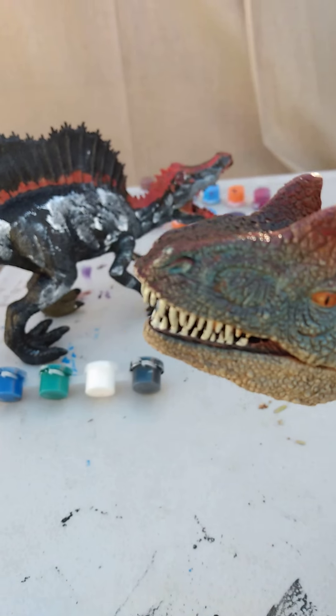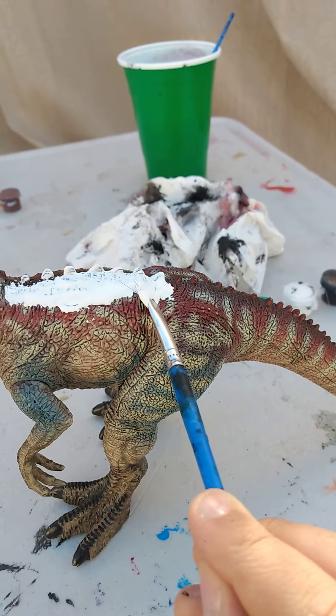My Allosaurus is really coming together. Already! Yes.